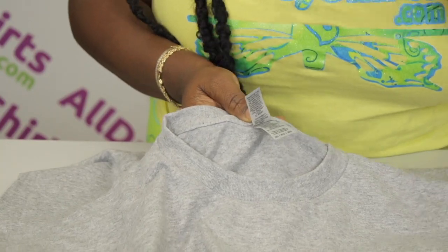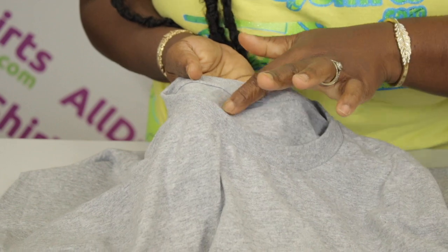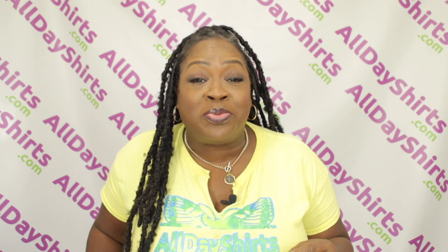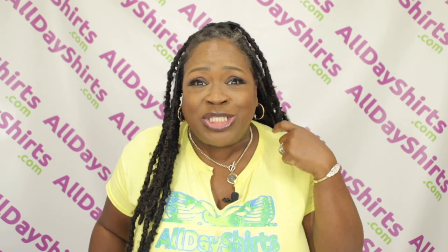The tearaway tags are awesome — now you have somewhere to place your own logo for your own merch. Most people love that added feature because it prevents skin irritation from the tag rubbing up against your neck.